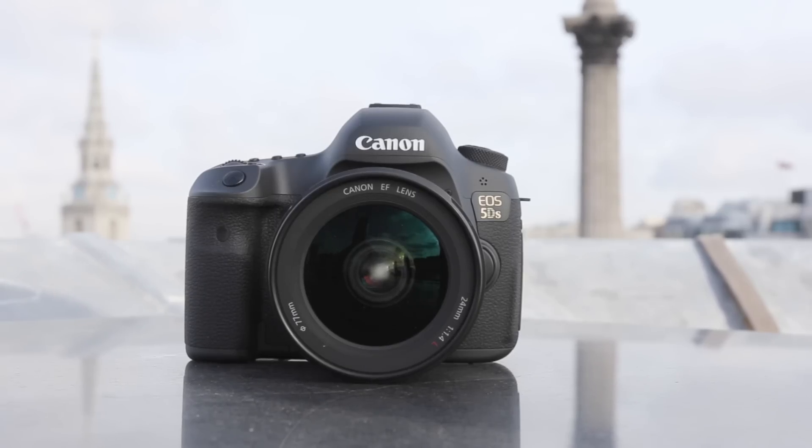If you like the EOS 5D Mark III, and a lot of people do, you're going to love this camera. We think it is going to be massive.